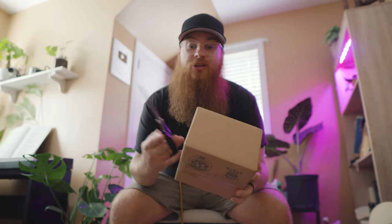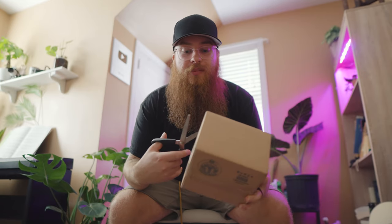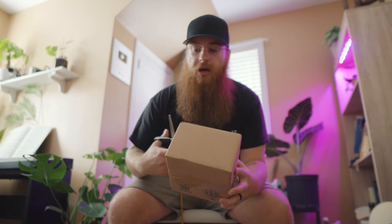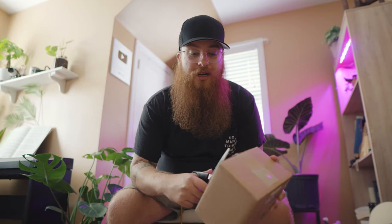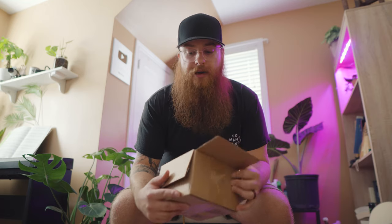Hey everybody! Today we have a new shipment from yoyoexpert.com and I just thought you guys might enjoy watching the unboxing to see what we're going to be featuring on the channel in the coming weeks. As I'm a new channel, I'm not getting sent any yoyos, so like everybody else I'm just buying them for now — which is great. I've been buying and trading them; I sold a couple and now have some new ones.